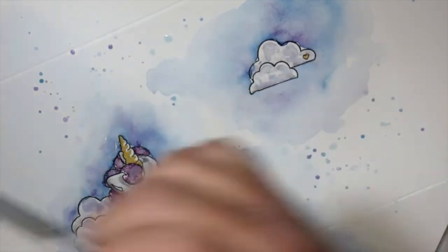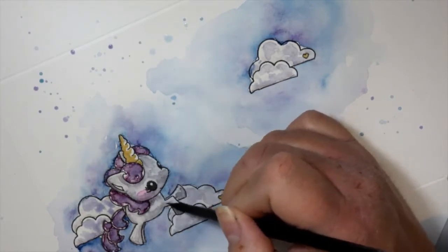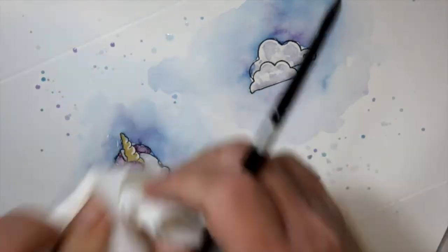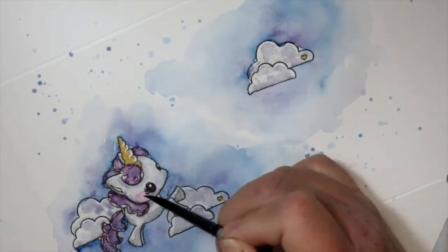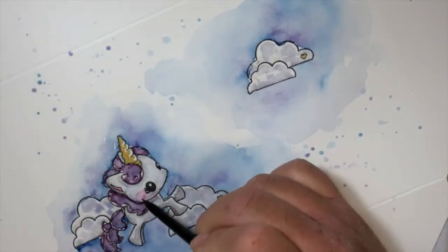While that's drying I'm going to move into the lettering. I do come in sometimes with a paper towel to sop up any extra color if I get too much — I can bring in that paper towel and take it away.